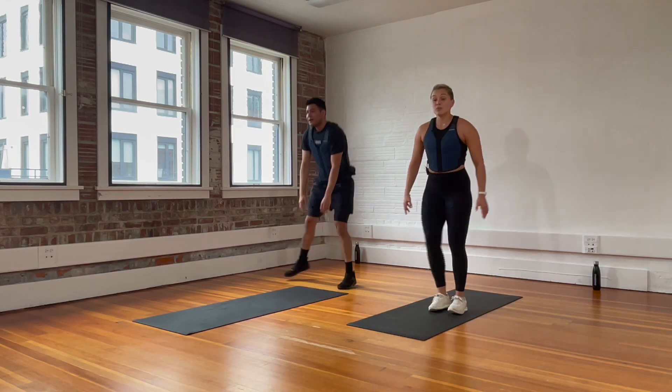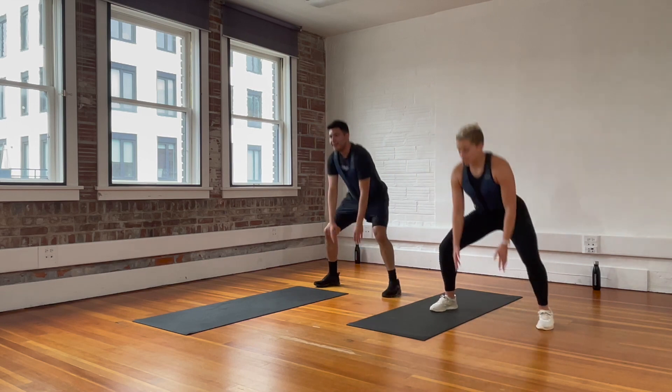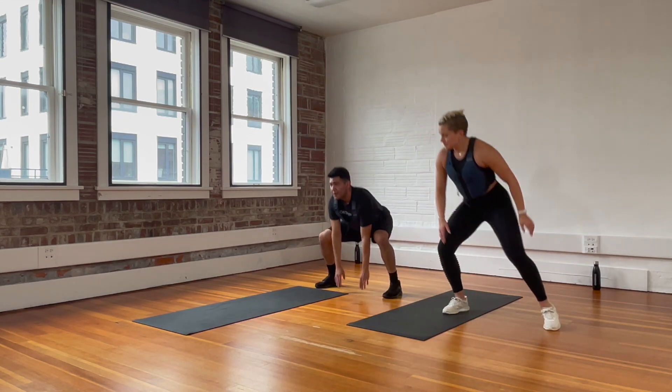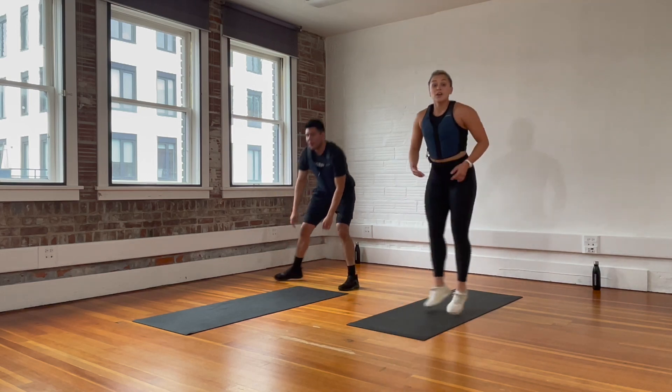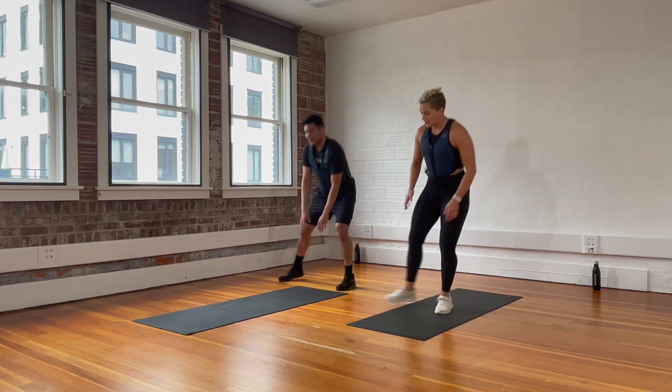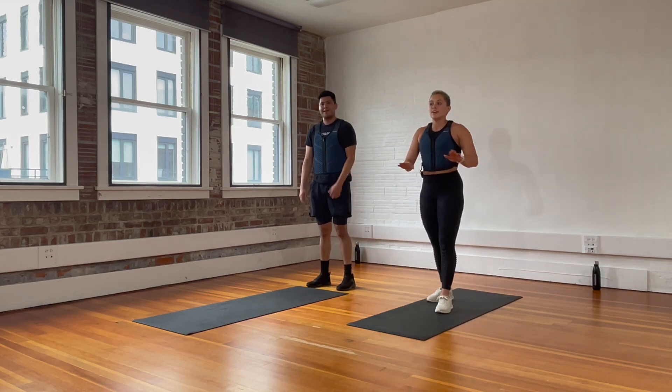This is what it looks like with the step — you pick which one you want. Remember, we're trying to burn out the legs. To help you motivate yourself, push it because it's just 10 minutes. Rest.